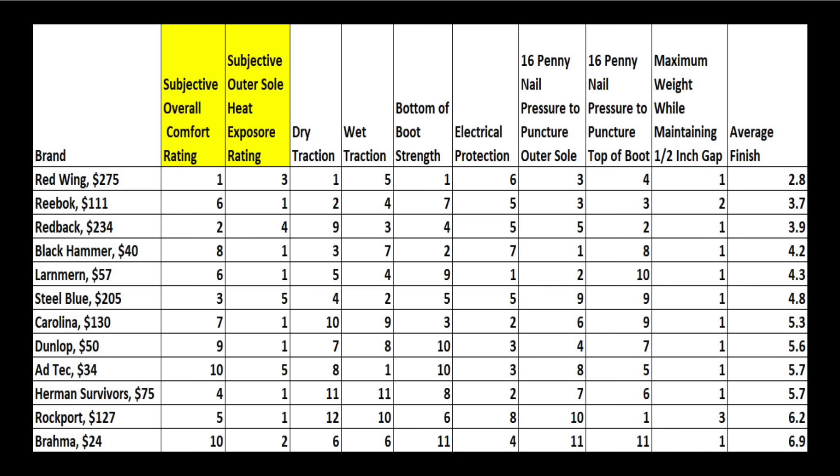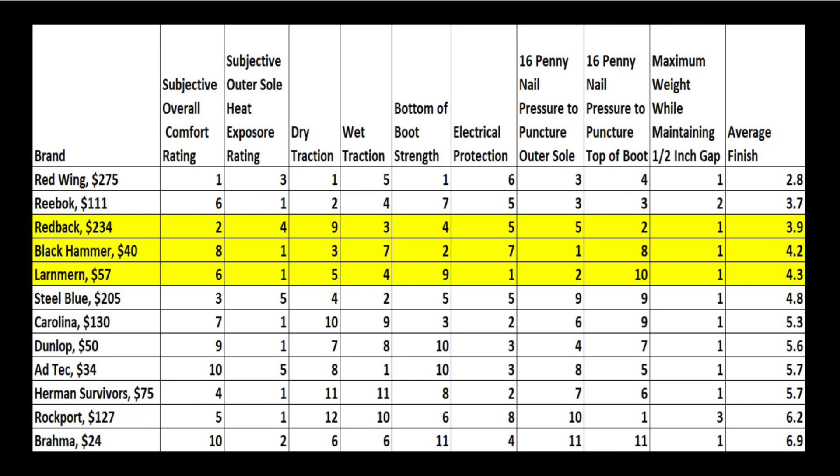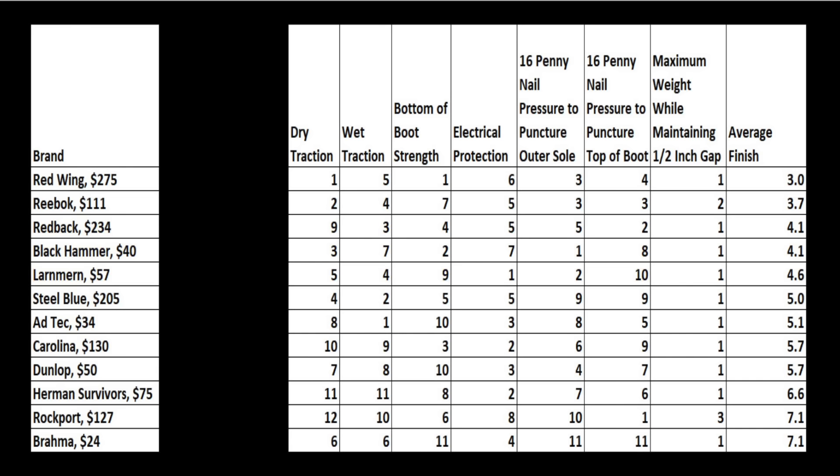If one includes the subjective categories for comfort and damage caused by heat exposure, the Redwings had the highest average finish of 2.8. Reebok had an average finish of 3.7 and Redback 3.9. For a $40 boot, the Black Hammer performed well at 4.2 and Larnmurn 4.3. If one removes the two subjective categories, the order of the top five stays the same.